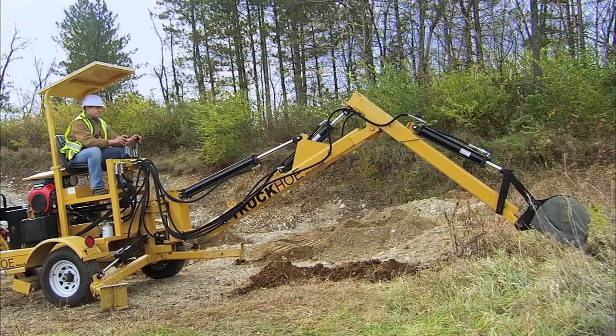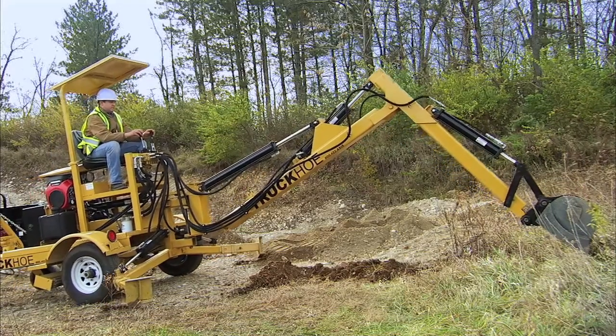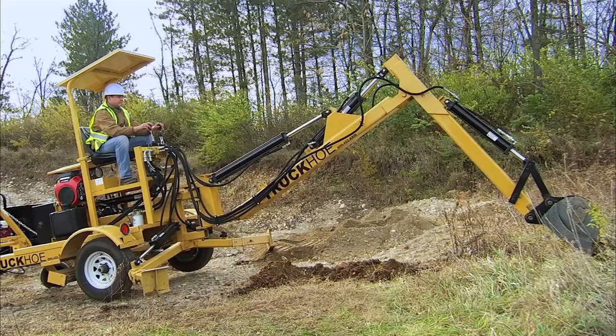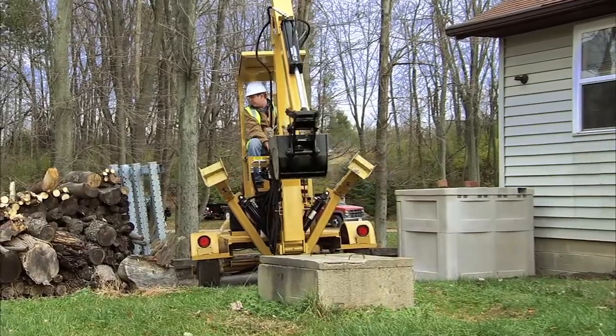And when you're in a tight spot or hard-to-reach area, the Truck Ho can be used as a walking excavator — proving once again it's a unique, one-of-a-kind machine.